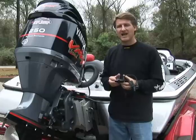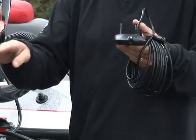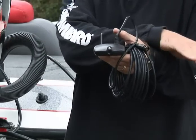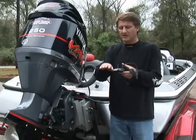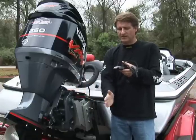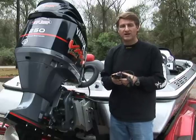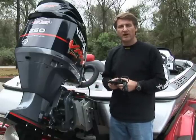Side imaging achieves its incredible performance by shooting beams out to both sides of the transducer, as well as a down-looking beam shooting straight down from the boat. Because of this, you have to make sure that the entire area — both to the side, up under the boat, and all the way to the other side — is clear of obstructions. The type of obstructions you'll face depends on the actual rigging of the boat.